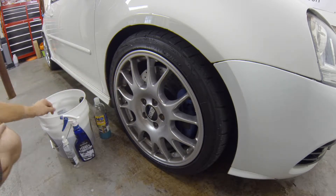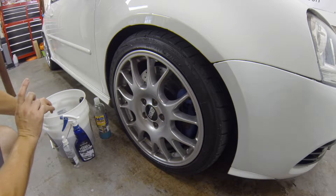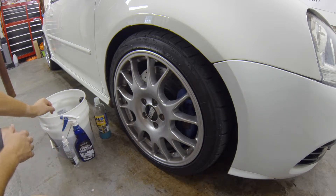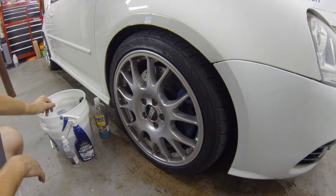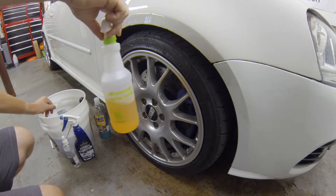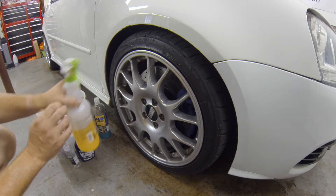I also have Optimum Ferrex and Opti-Seal. I would normally use Optimum Power Clean on the tires, but these tires are still very clean and still have a good coating of Optibond tire gel, so a wipe with a microfiber towel or tire brush will be fine. If your tires are very dirty, you can use a diluted Optimum Power Clean in a spray bottle at three-to-one — in a 30-ounce bottle, fill to the 10-ounce mark with Power Clean and the rest with water.